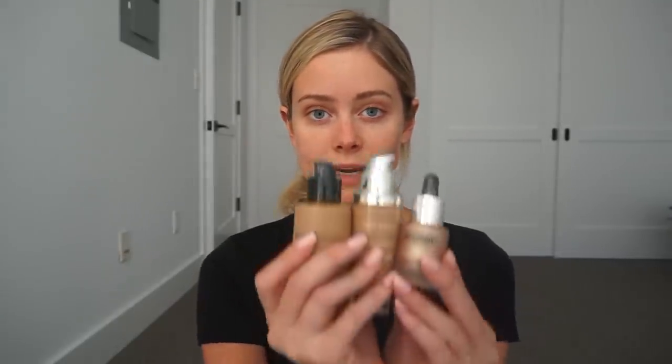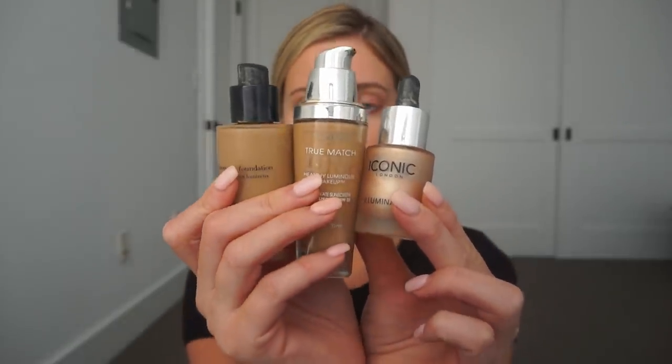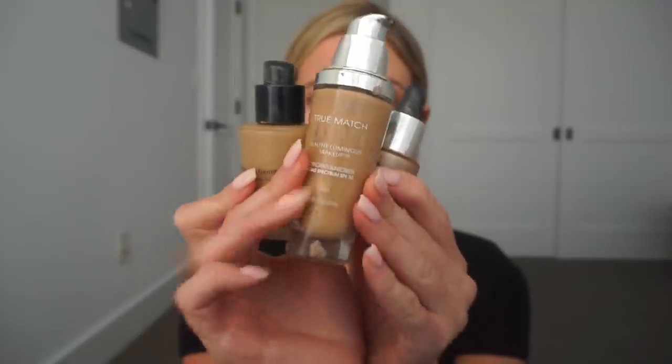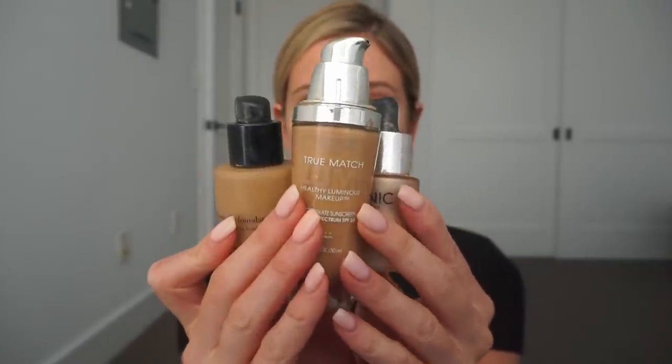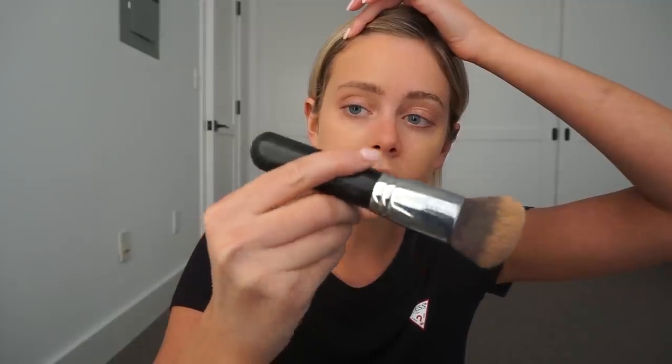For foundation I'm going to mix all three of these. We have the Armani Luminous Silk Foundation — literally the most trusted drugstore foundation ever — True Match Lumi in shade W4, and a few drops of Iconic London to get that dewy look because I am dry. I always go with a more yellow-toned foundation. I'm using a Morphe M439 brush and then I'll go in with a beauty blender to blend everything together.